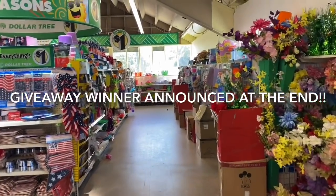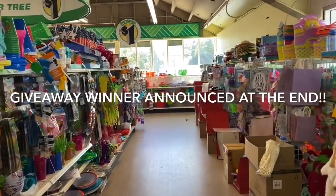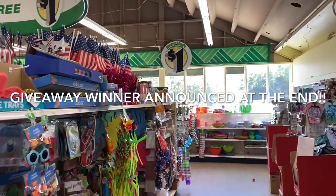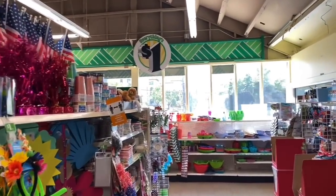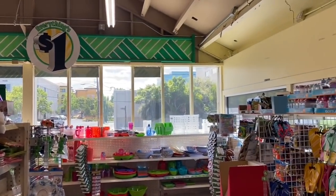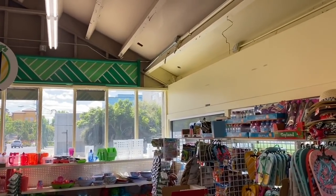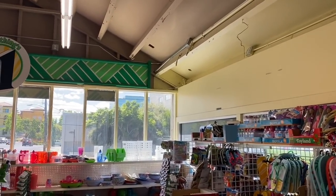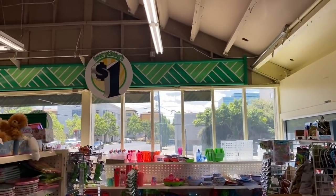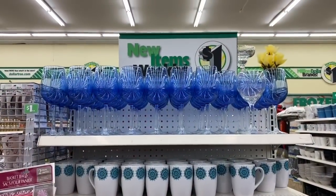Hello everyone, welcome back to my channel! If you are new, I am Sway to the 99. In today's video we are doing a Dollar Tree walkthrough. As a quick disclaimer, I'm actually hitting two stores today — the Concord location and the Oakland location here in California. If you are new, definitely hit the subscribe button. I post 99 Cent Only Store walkthroughs, Dollar Tree store walkthroughs, hauls, budget meals, and dice walkthroughs. Sorry, I'm a little out of breath because it is hot out there — let's get started!